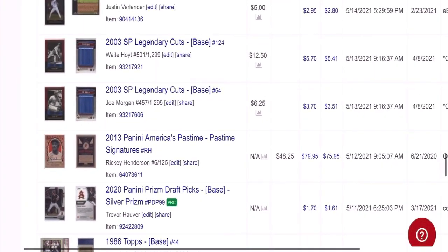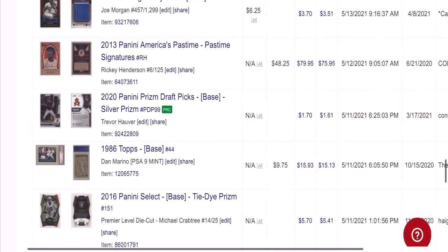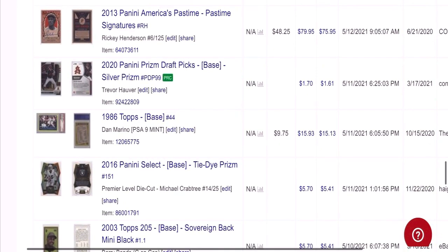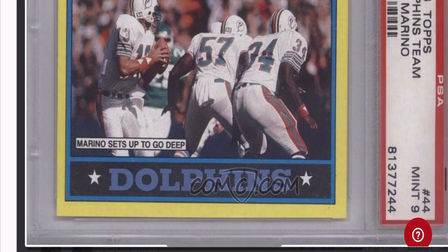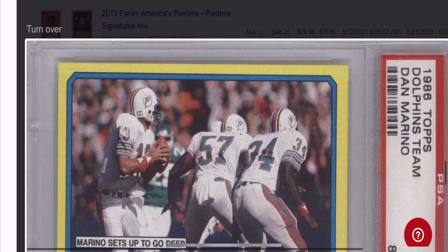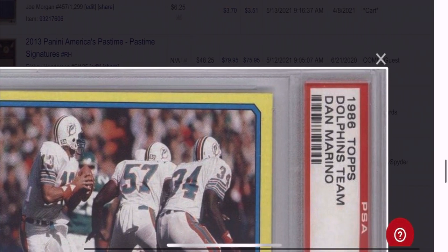The next card is this Dan Marino — another PSA 9 from '86, which is a tough card to get graded PSA 9. Bought it for sub $10. This one probably sold too cheaply — I sold it for $16 and had it for about seven months. Kind of wish I had that one back.